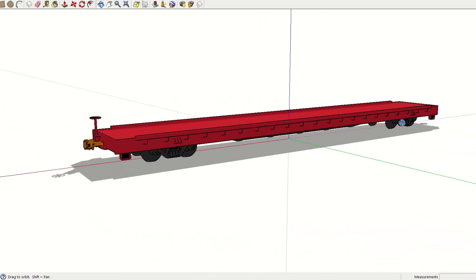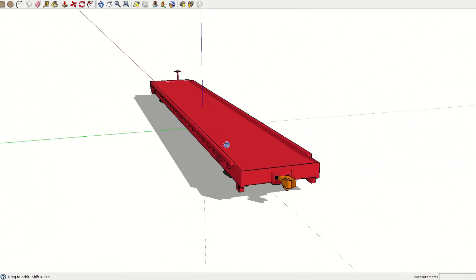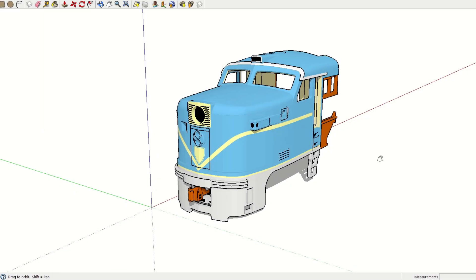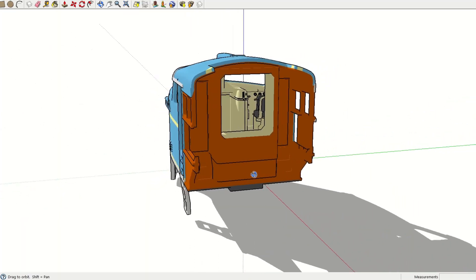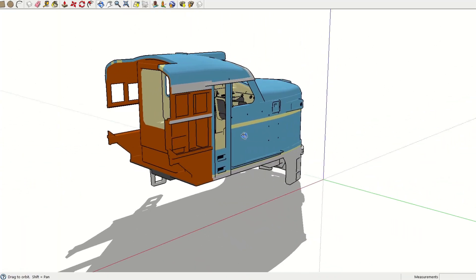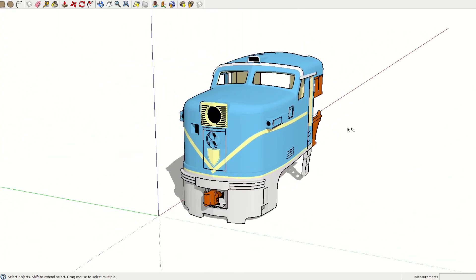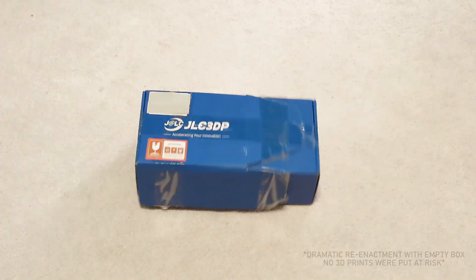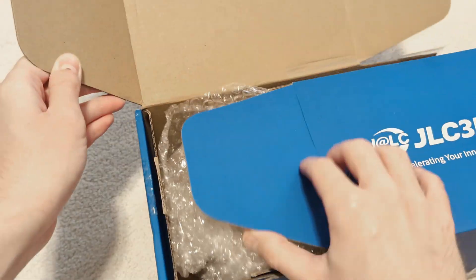I uploaded two models as a test. First, the flat car used to transport DNH-18 north from Mexico, and second, a bust of the Alco cut off at the nose. I mainly wanted to get a sense of the color and detail accuracy, and with the flat car, I also wanted to see how well a large model could turn out. Within a surprisingly short turnaround, I received my completed prints. Let's take a look at what I got.